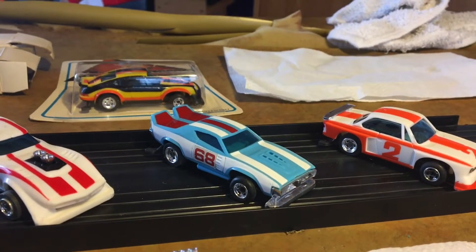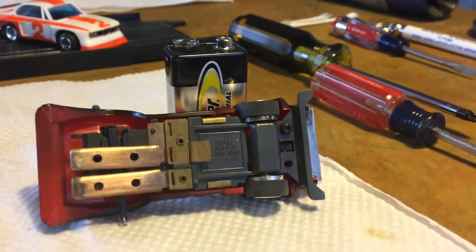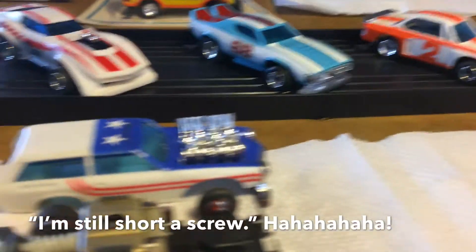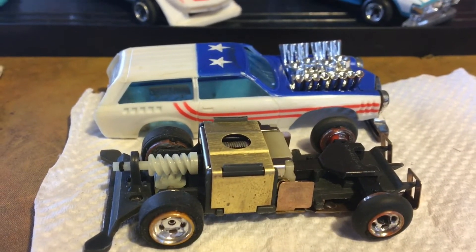I borrowed one screw from this car to put on this car, so I need one to replace that. And then this car came without any screws, so I'm still short a screw.